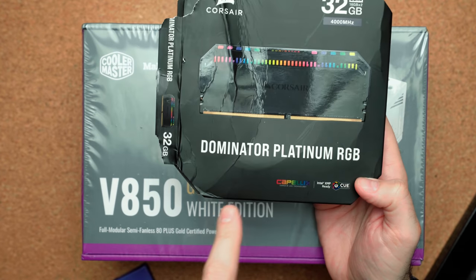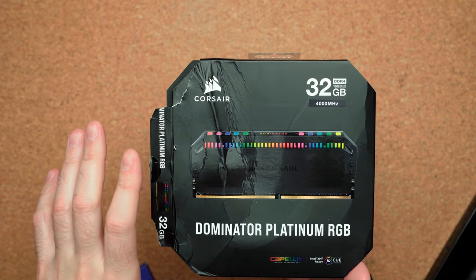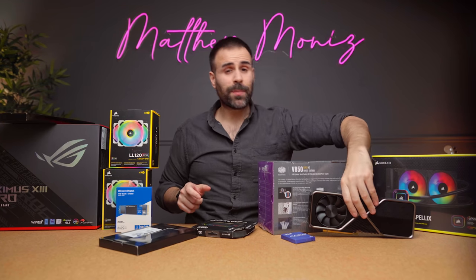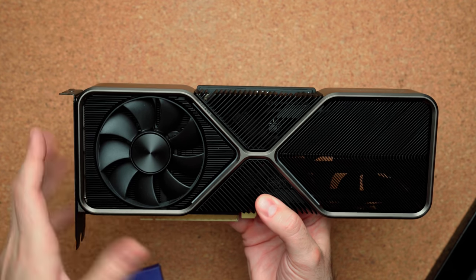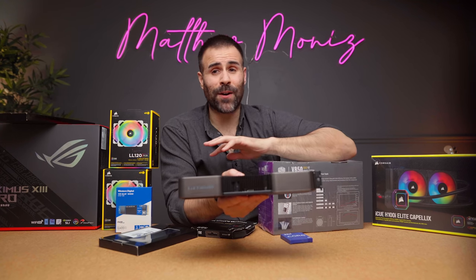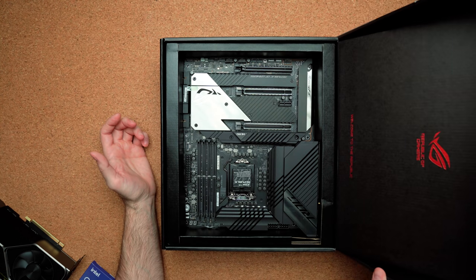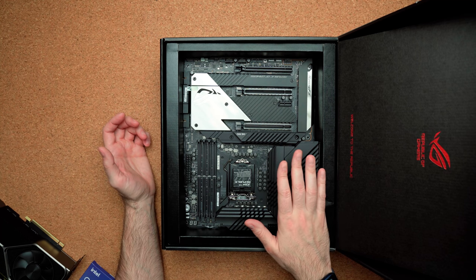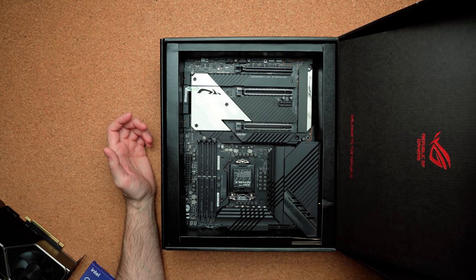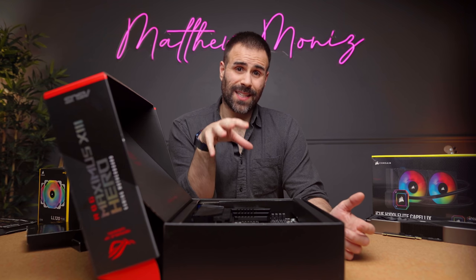For RAM, going with the Corsair Dominator Platinum RGB at 4000 megahertz, XMP ready, with RGB on top. The GPU is an RTX 3080 — NVIDIA's reference card; a white ASUS GPU would have been preferred but wasn't available. The motherboard is the ASUS ROG Maximus Hero, a Z590 board with a clean black and silver aesthetic. It has multiple M.2 NVMe SSD slots, two Thunderbolt 4 ports on the back — up from a single Thunderbolt 3 on the previous version — and Wi-Fi 6E capability.